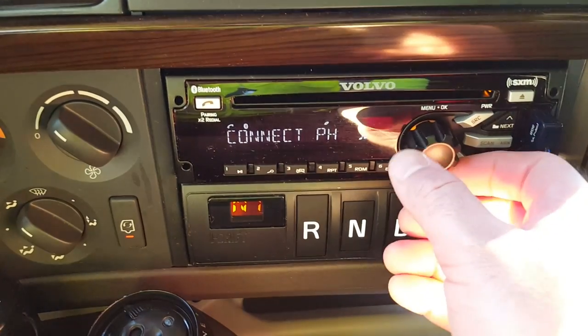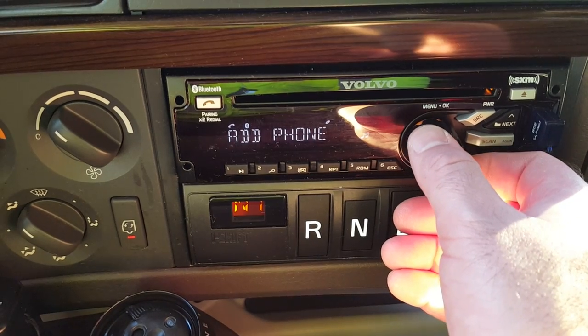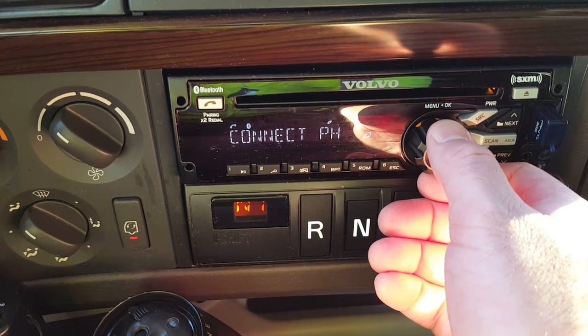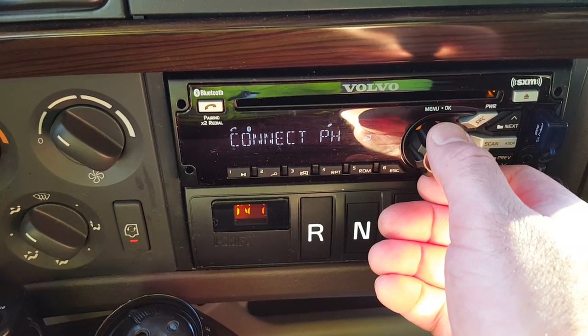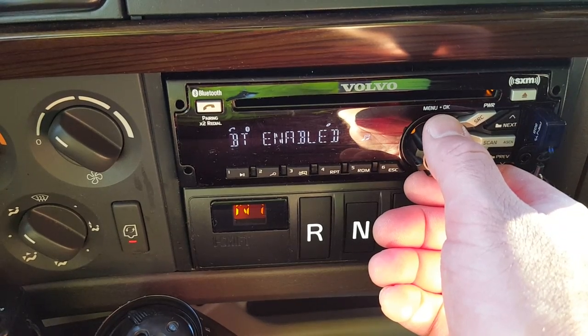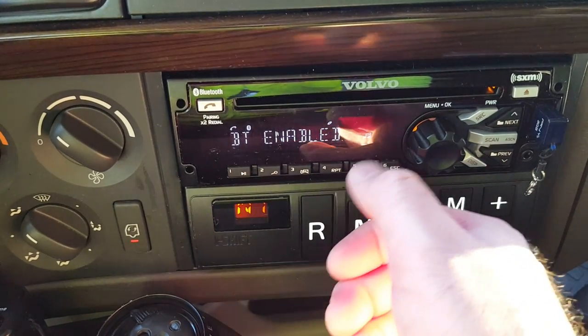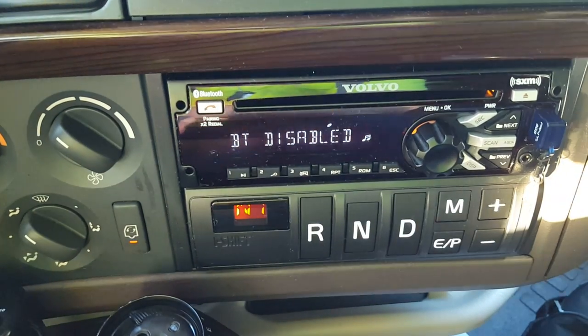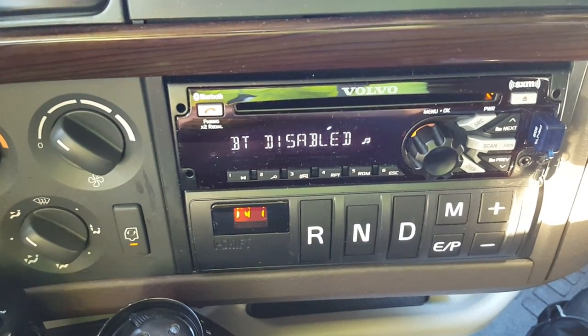It gives you options and you scroll one, two, three, four — that's where you go to connect your phone. I already connected mine, so I'm going to press BT enabled again to shut it off. And then BT is disabled. Hopefully that helps.